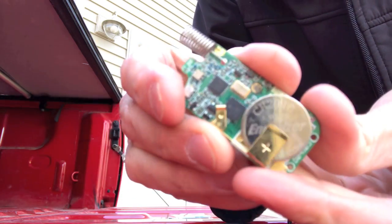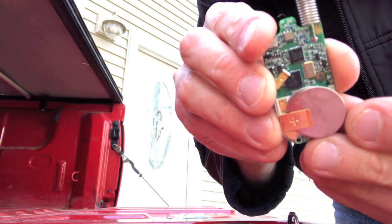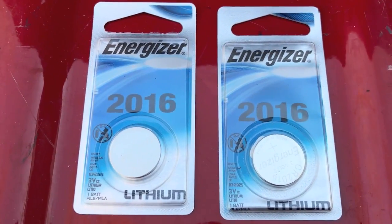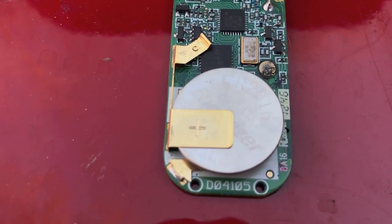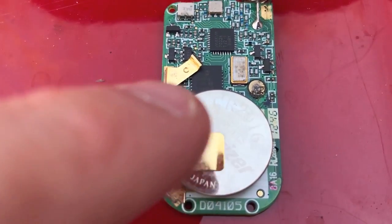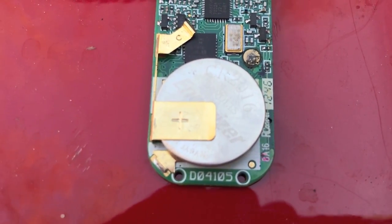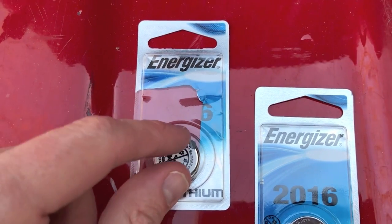On the back side you will notice your batteries. These are two separate CR 2016 batteries — I purchased two Energizer 2016 batteries. Before I even open those and put them in, I have to take these out. I want to take note of how these go in — see the positive side, and just above that you can see where it says CR 2016. You want to make sure you position the batteries properly.